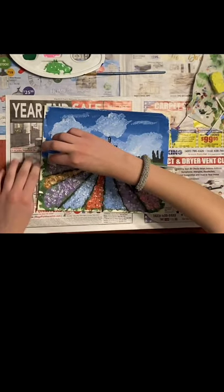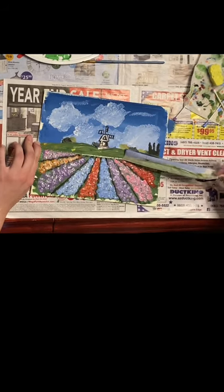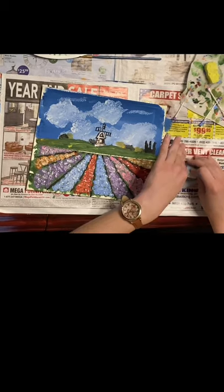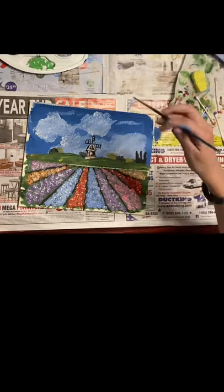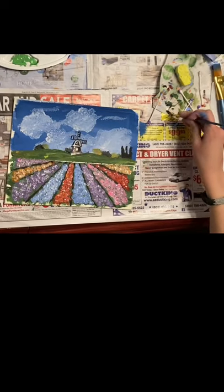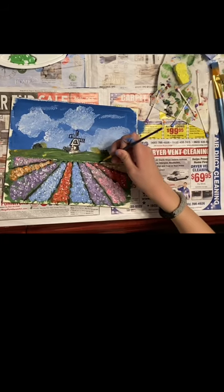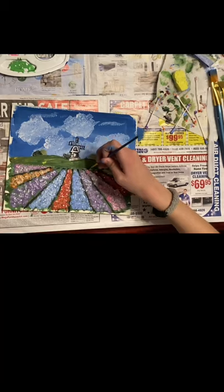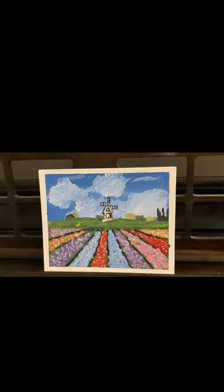Now let's take off the tape and behold our Monet Field of Tulips with the Rindsburg Windmill Masterpiece. There might be a little bit of white at the edge of the border — go ahead and fill this in now if you'd like. You guys did a terrific job. Now officially behold your masterpiece. Peace.